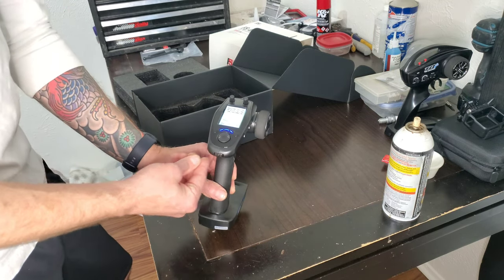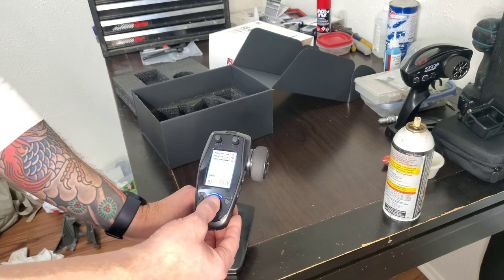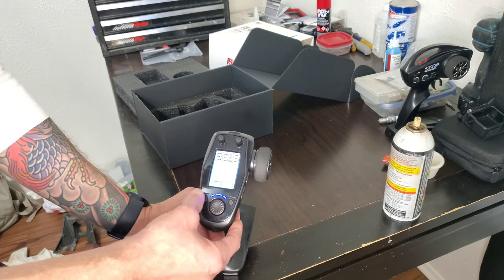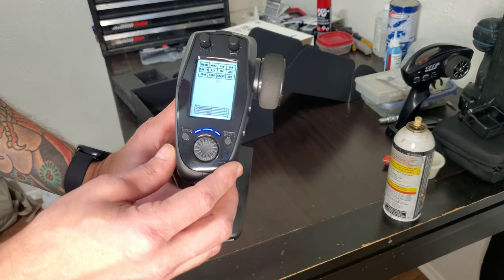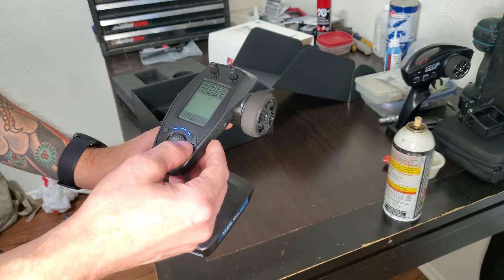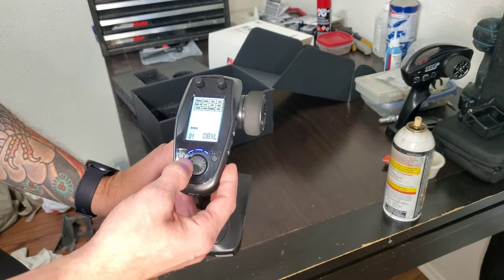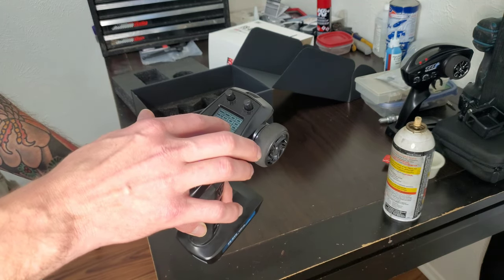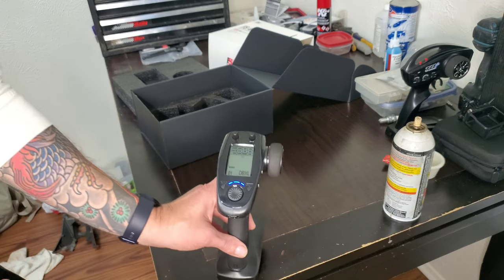So we're going to turn this on real quick. It's going to show your battery voltage and your model. I only have the one model in this right now, because my X-Maxx I leave on that controller for my daughter. This is just a graph that gives you proportions of the servo, which is kind of cool. The DVXL is the model that is on this right now. I'll go over all the different categories you can adjust, the abbreviations, and the proper setup now that I've actually got to use it.